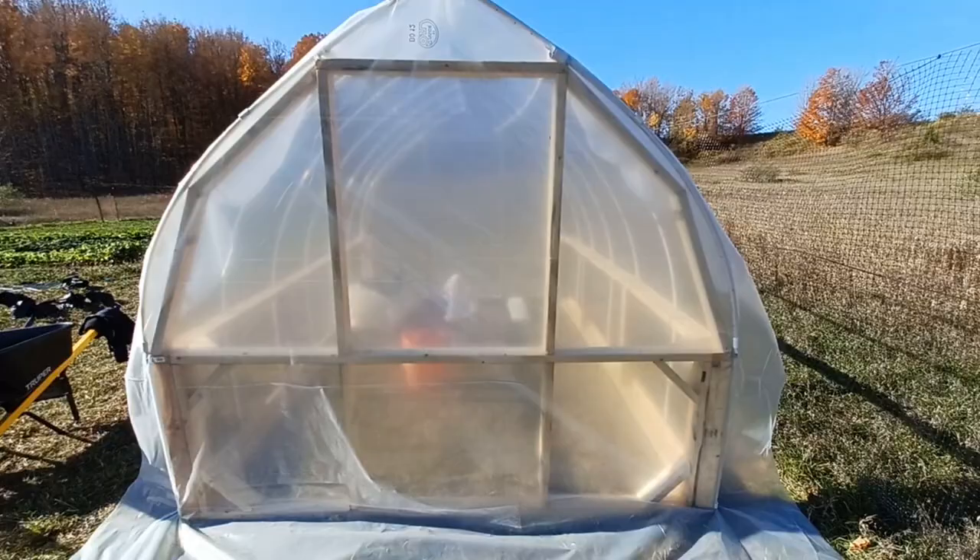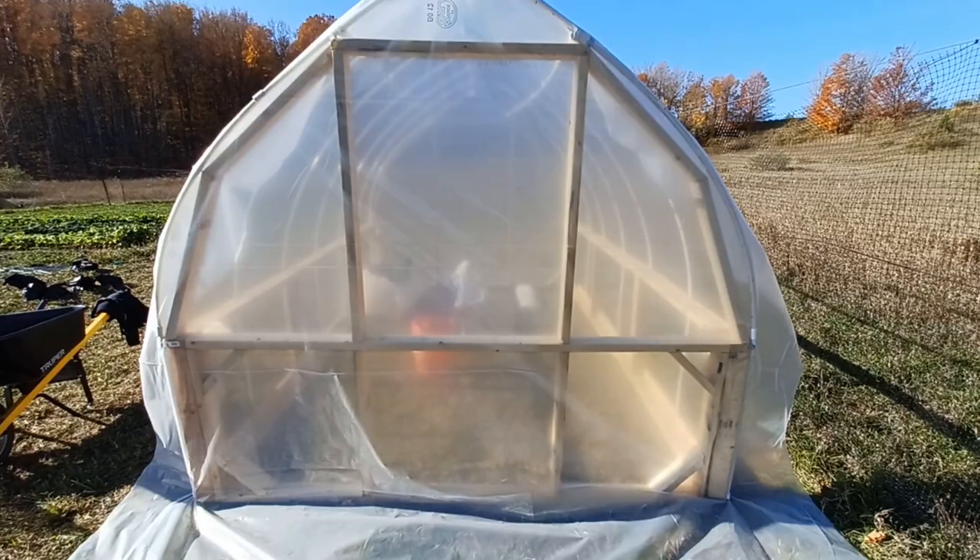Here I've trimmed off the edges a little bit. I'm leaving them wider than they need to be because it's easier to trim them down if they're too long than to add more if they're too short.